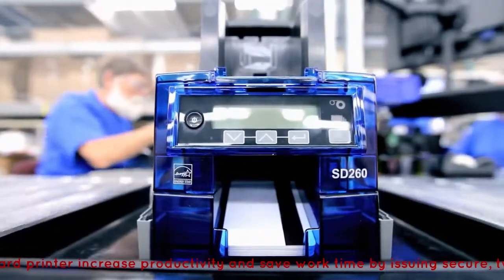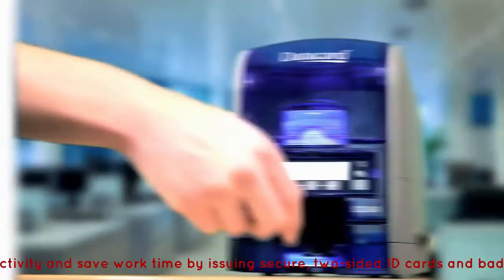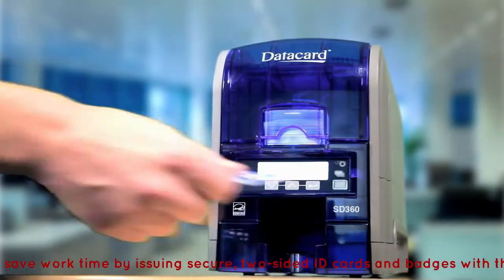Because the SD360 and SD260 card printers have to prove themselves on every desktop, every day, every card.